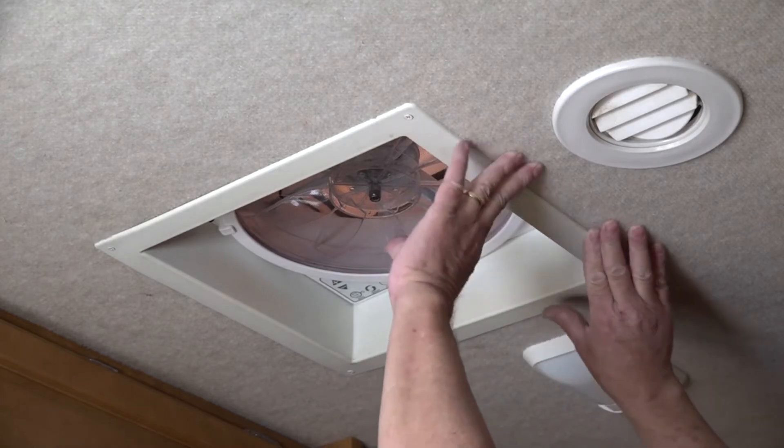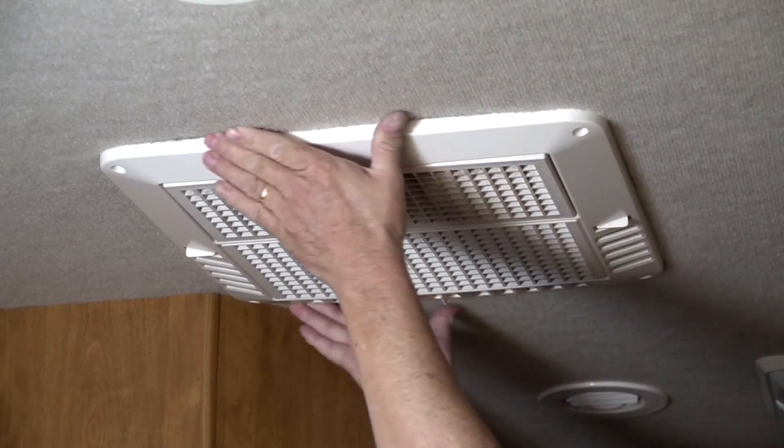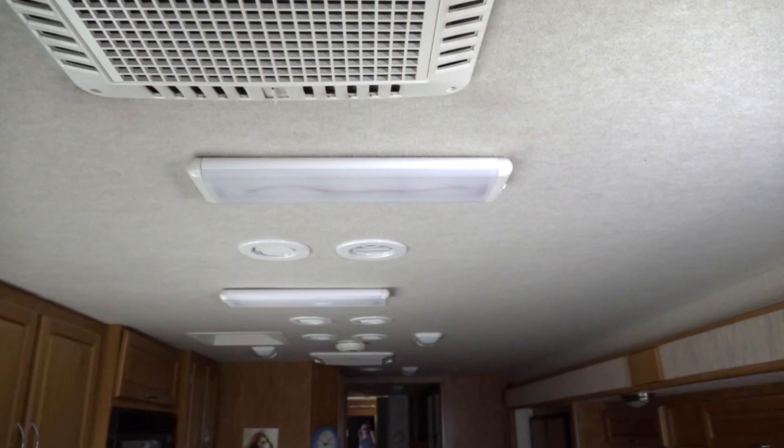Look for any discoloration and feel for any soft spots on the ceiling around all roof vents, air conditioners, TV antenna, plumbing vents, and any other openings that were cut into the RV roof.